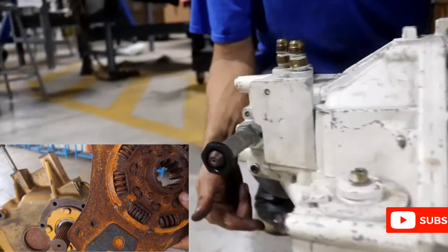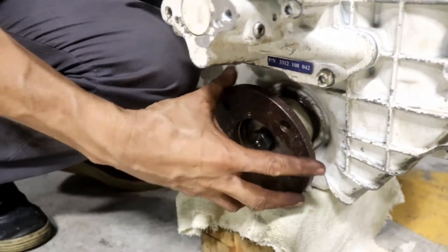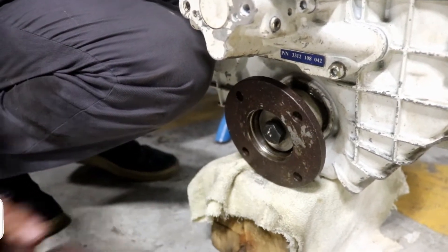And the output shaft is here, connected with the coupling. That coupling engages with the coupling of the shaft and the propeller.